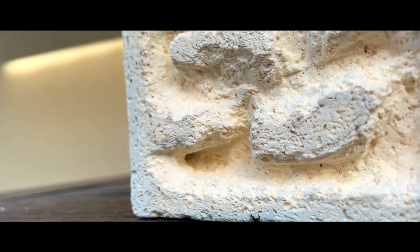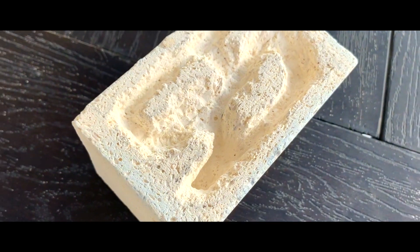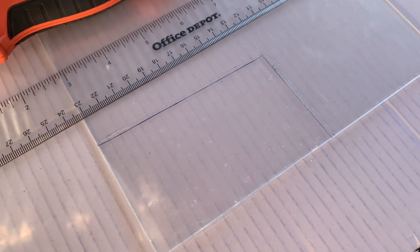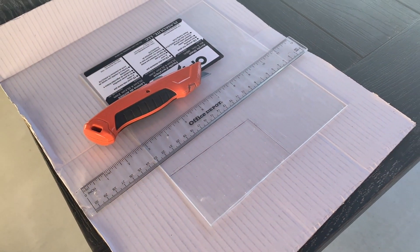With all of that done, we can move on to the final stage, which is adding the acrylic. I made sure that the acrylic was marked beforehand, and cut it with a hacksaw since the cardboard cutter was too weak to cut it thoroughly.